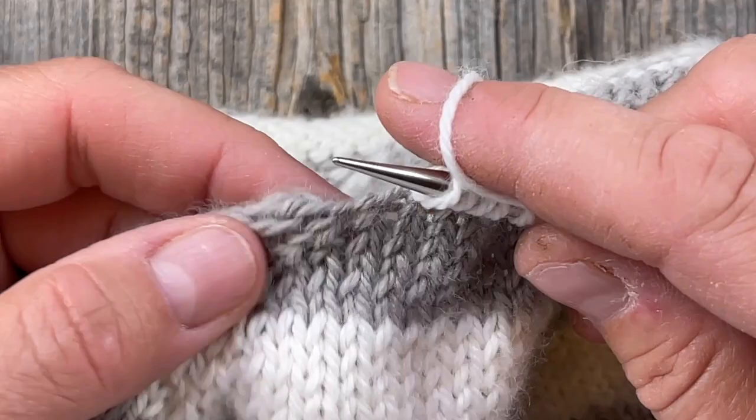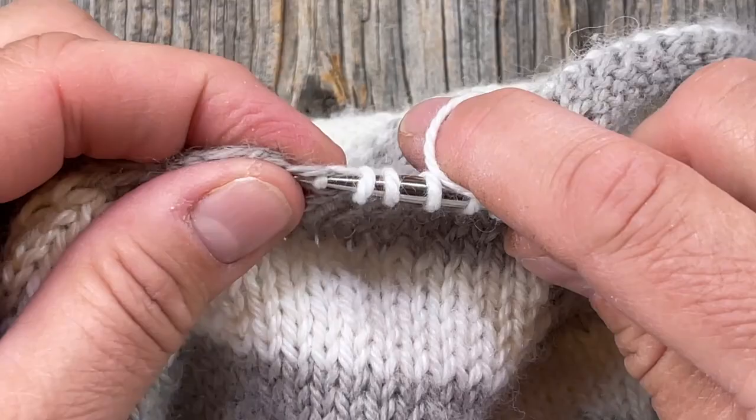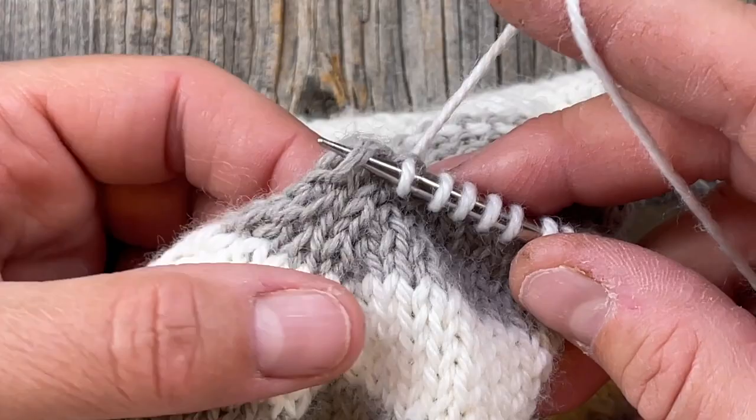If you want to specifically follow the number of stitches given in the chart and that's important to you, just evenly space them out and see if you can correspond where you would go in with your needle to pick up the correct number. Here I've got a larger gap because of where I started with my tan colored yarn — I'm just going to hold on to that so it doesn't go anywhere.